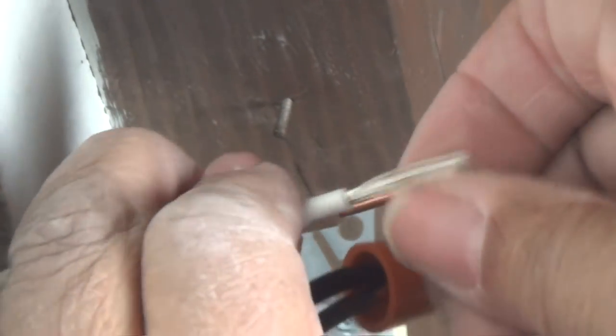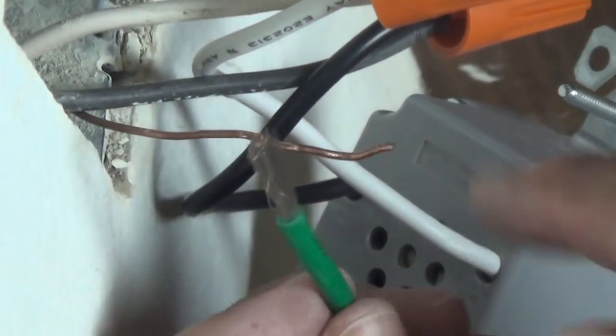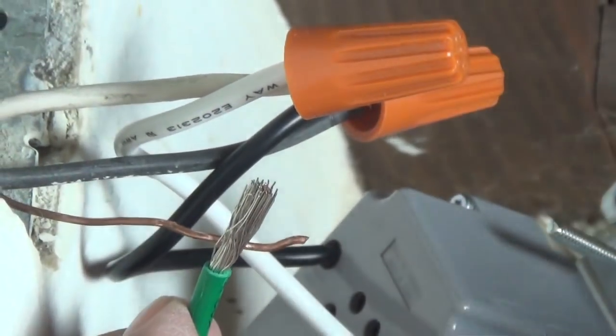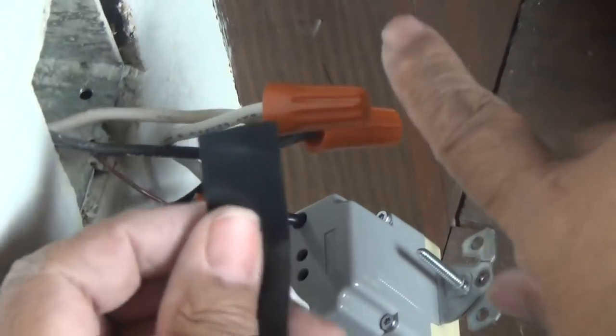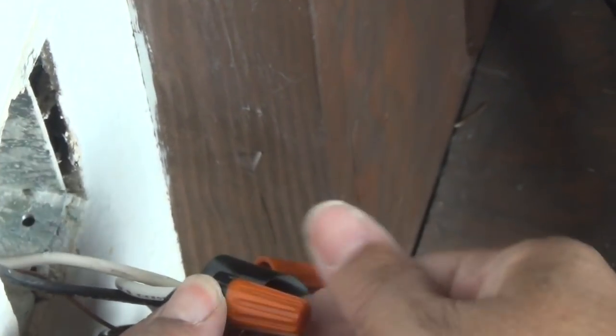Let's attach the white wires — that's our neutral. I'm going to twist them together first, then attach my wire nut and tighten it up nice and tight. Now it's time to move on to our ground wire. This is green and we have our bare wire — I'm going to attach them with a wire nut just like the others. My wire nuts are very secure, but for added safety I always like to wrap all my wires with a little electrical tape so that nut has no chance of slipping off.